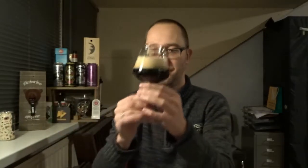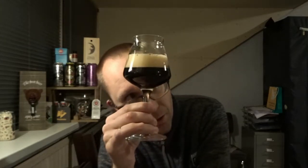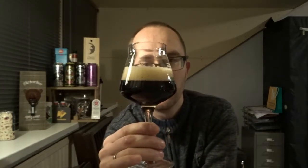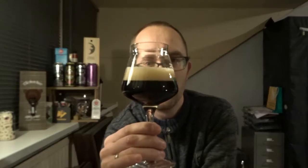Look at that — it's a dark brown, reddish kind of color. You can see through it, it's got a red glow at the bottom, some nice creamy-looking head with tiny bubbles. Looks great.